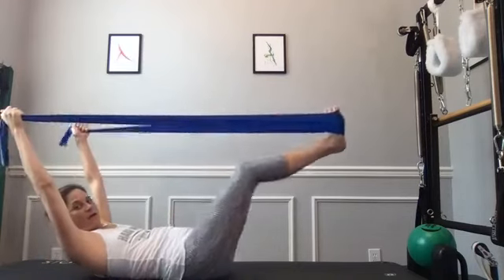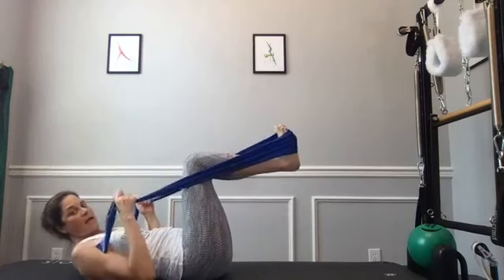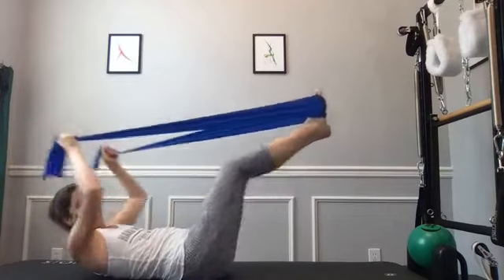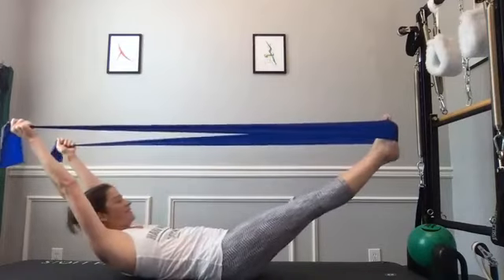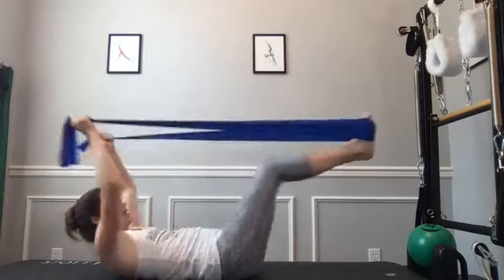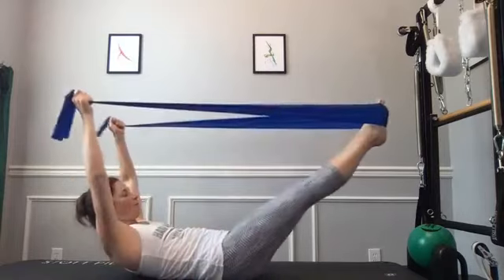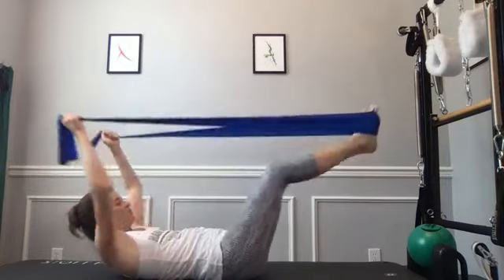Take arms and legs away from each other. If you need to watch once: curl head and chest up, or head and shoulders can stay down. Arms and legs reach away as you inhale, then exhale and scoop it back in. Reach the arms and legs, don't leave the screen, and bring it back in. You can omit the arms overhead if it's too much. Give me three more: pull those abs in and reach. Inhale reach, exhale scoop.